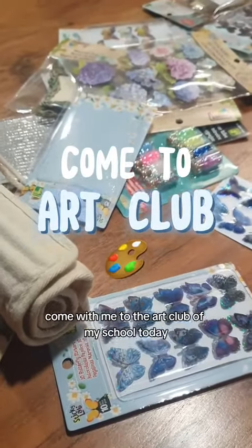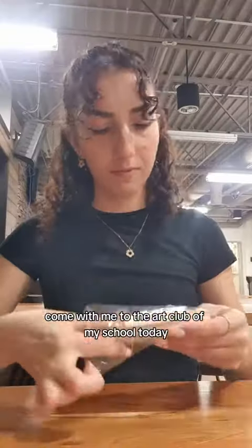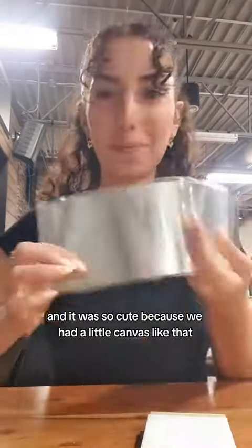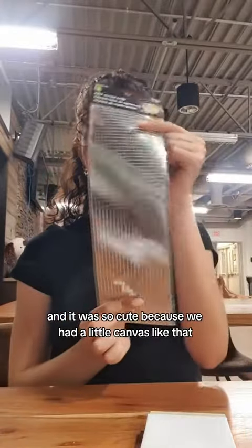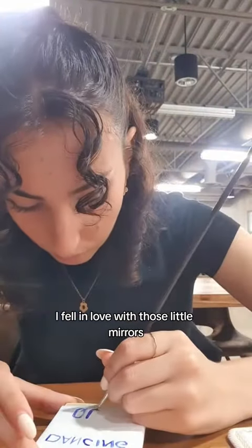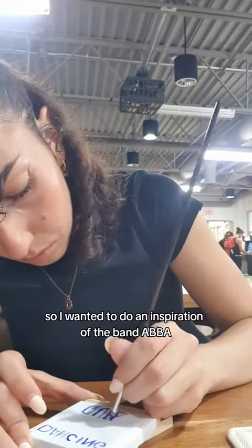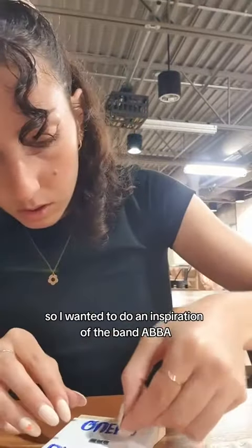Bonjour everyone, come with me to the art club of my school! Today the theme was sticking stickers, and this is what I did. We had a little canvas, and I fell in love with those little mirror disco ball stickers, so I wanted to do an inspiration of the band ABBA.